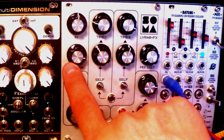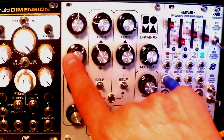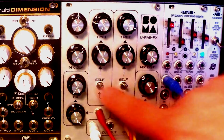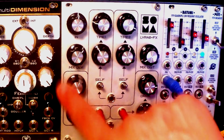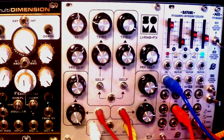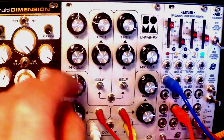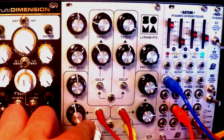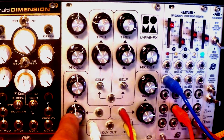Right here you have the mix knob — dry-wet. Below here you have the feedback parameter, also pretty much self-explanatory. And directly below it, you have the attenuator knob for that parameter, which can be modulated by this input right here.